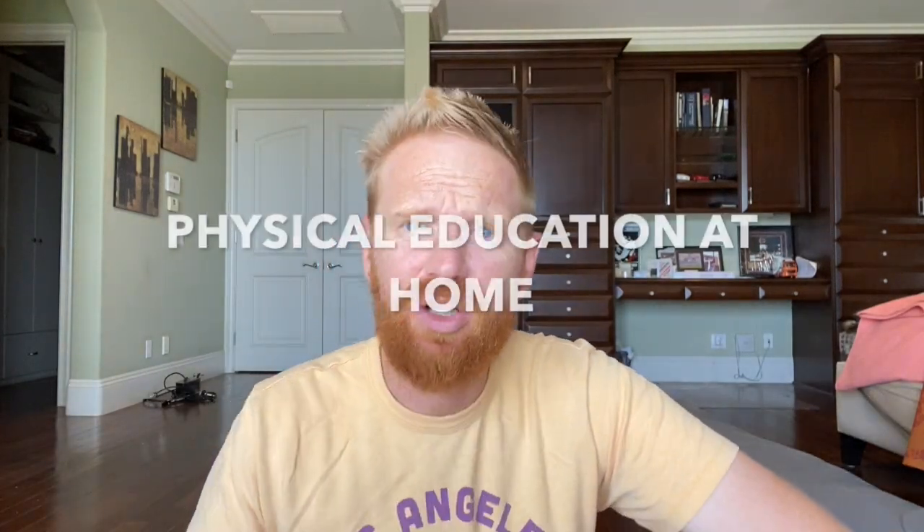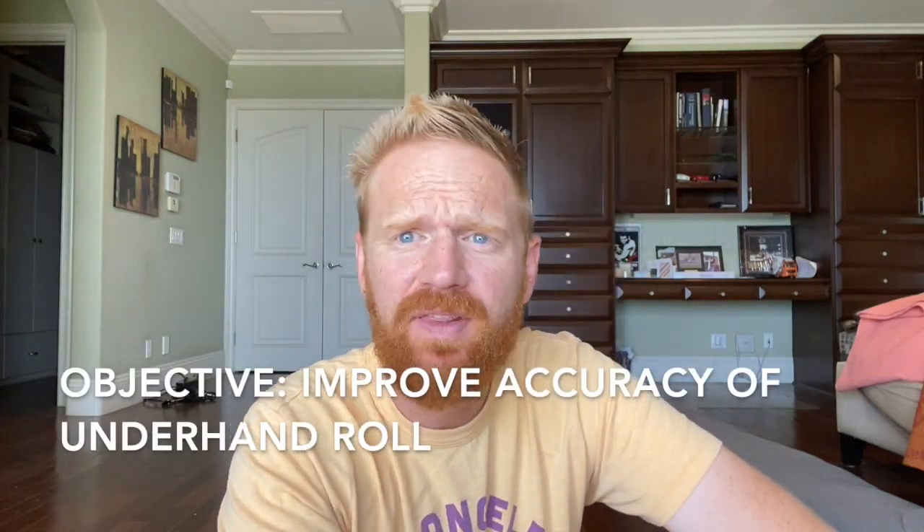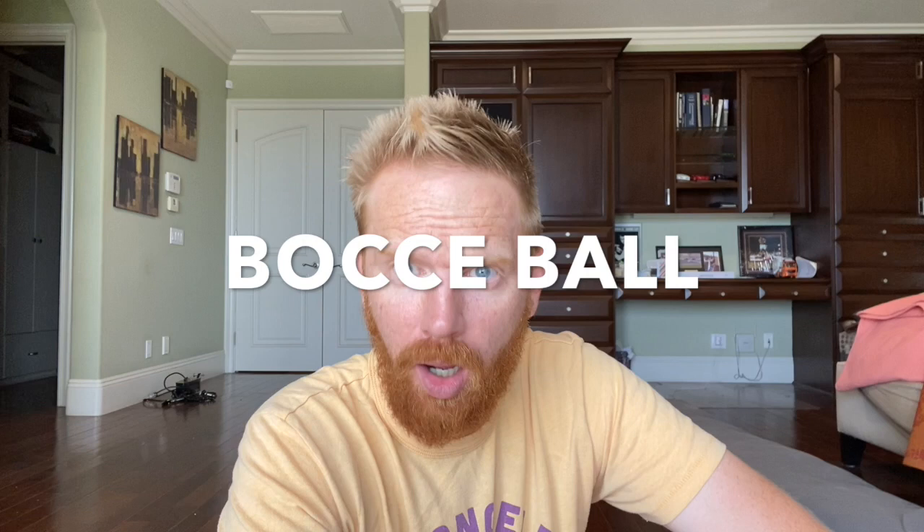Hey everybody and welcome to another lesson of physical education brought straight into your home. Today we are still working on improving the underhand roll and we're gonna work on an activity called bocce ball. Bocce ball is a real sport. You can buy a bocce ball set at a sporting goods store, at Target, or on Amazon and you can play bocce ball in your backyard.